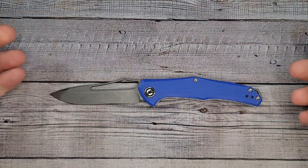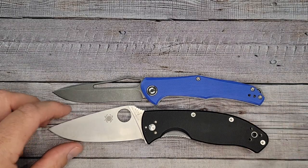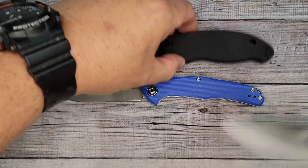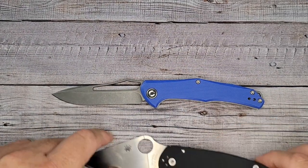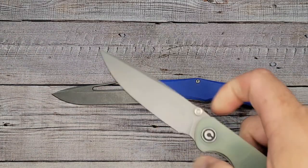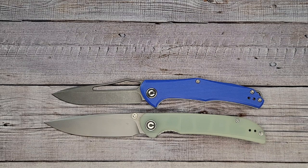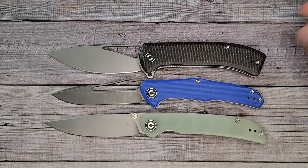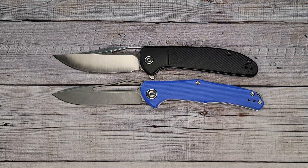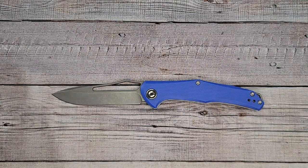Let's do some quick size comparisons. Spyderco Tenacious, Spyderco Manix 2 — as you can see, it's a nice full-size knife. Gotta put up the Spyderco Para 3 — it's got a little length on the Para 3. Here's the Civivi Imperium; the Imperium has a little bit more on the handle and blade, but not a whole lot. Might as well put up the Civivi Riffle — I'm starting to get the whole Civivi collection. Civivi Ortis, and the Civivi Backlash. It's a nice full-size knife, not too big, not too small, and it's going to be legal in a lot of places.